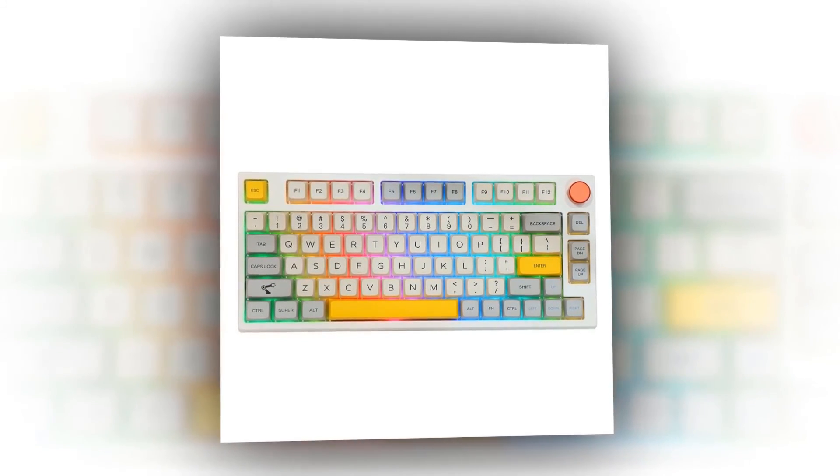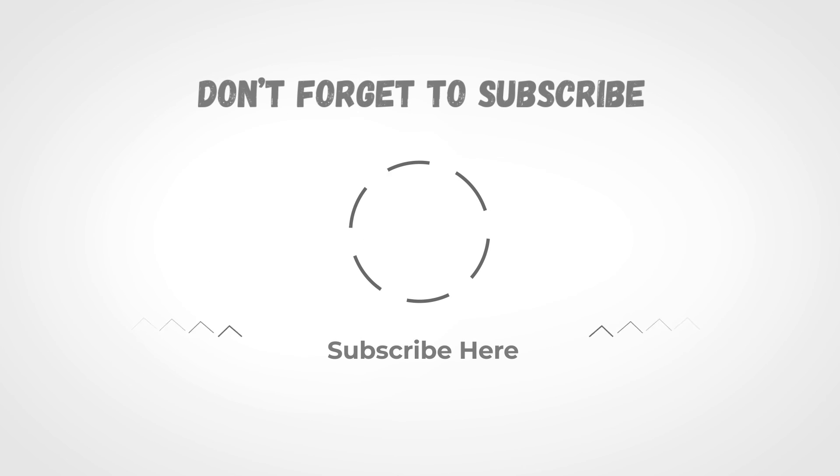If you liked the video and it helped you out in any way, please give it a like and hit that subscribe button. The links to all the products we've talked about are in the description below. Hope to see you guys in the next video — till next time, I'll see you later.